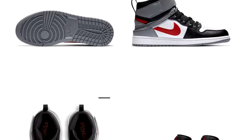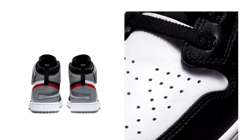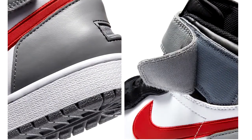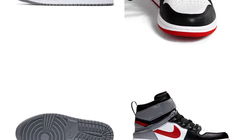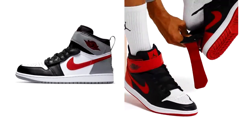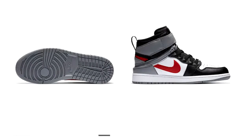They go up to a size 16. Highly recommended if you're a basketball player or if you like Michael Jordan style shoes. They are nicely designed and nicely made, and they only come in one colour, which is green, red, white and black.